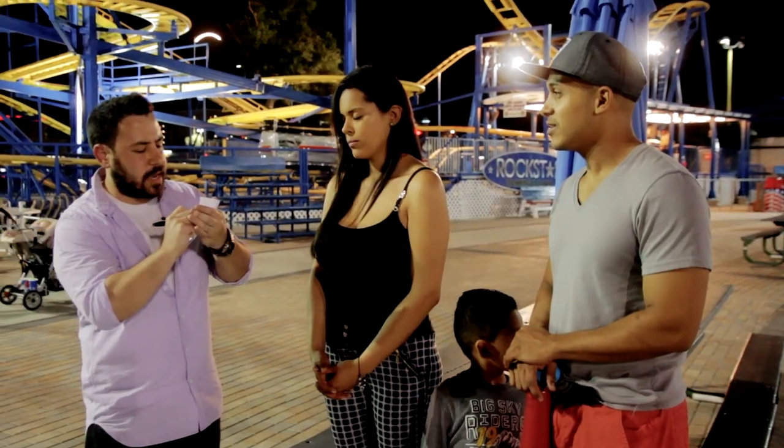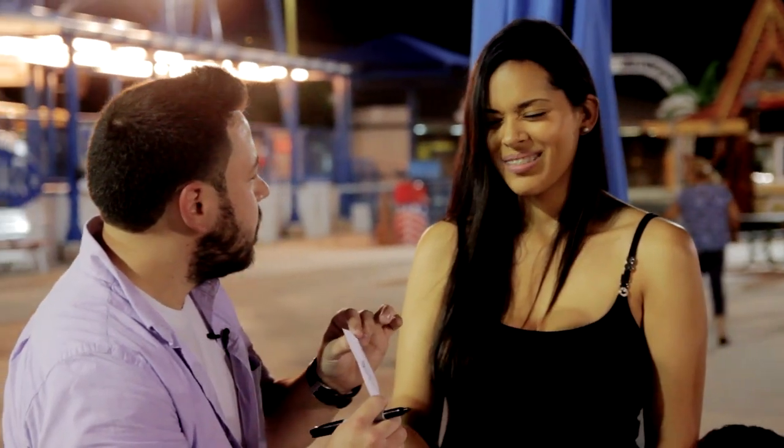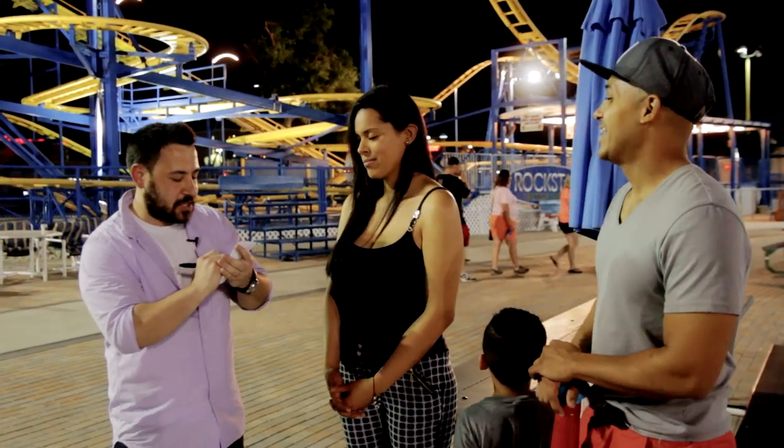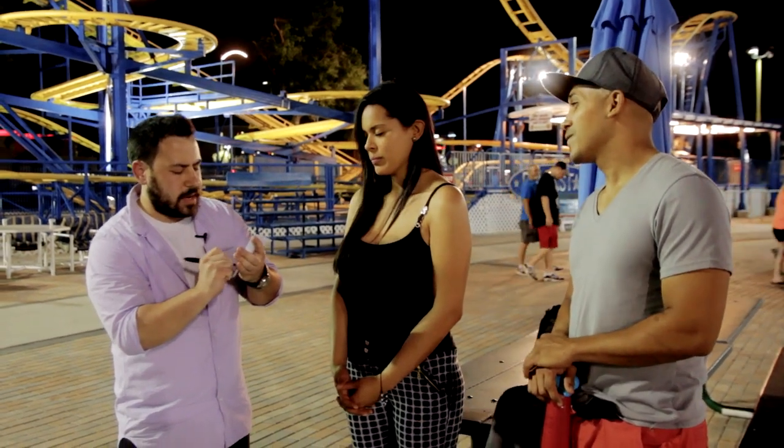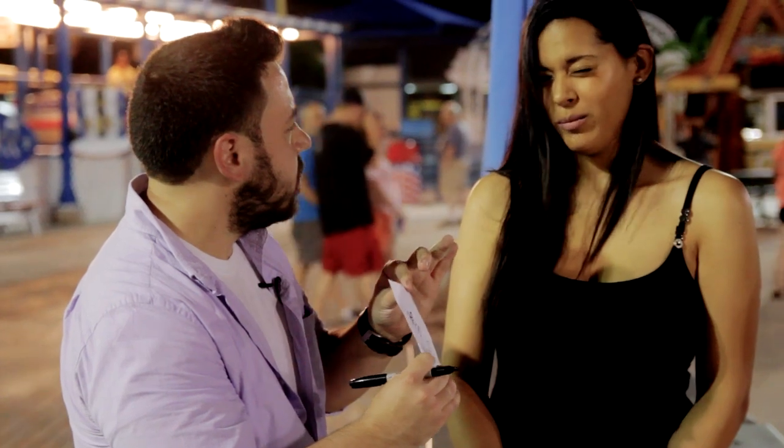So just for the first time, can you name what it is that you were thinking of? A flower. A flower? And now I'm just curious, is there any sort of color involved with this? Yellow.